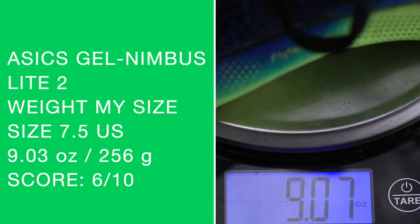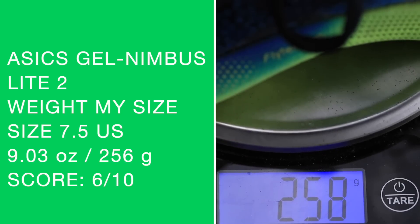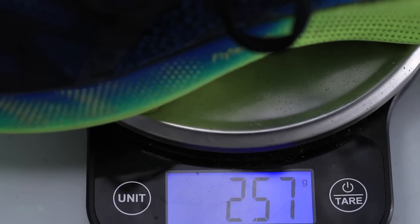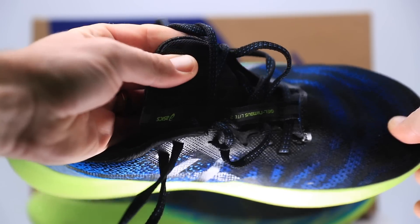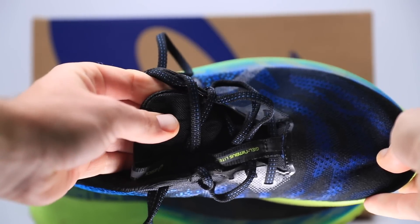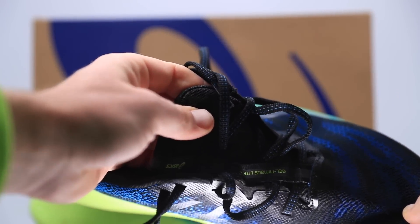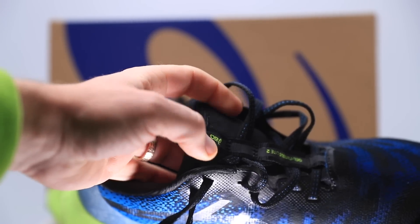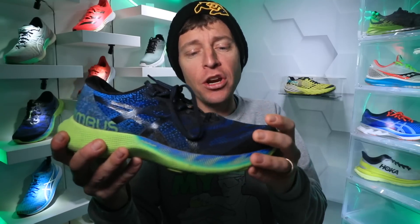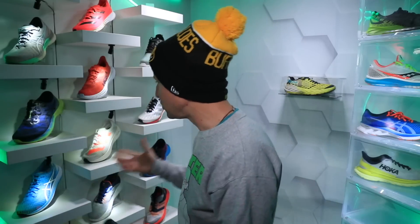Soaking that in — let's move on to the engineered mesh upper. Reports are coming out that this is made out of 80% recycled material. That's pretty crazy. I don't know how you pull that off technologically, but 80% is a lot. It is an engineered mesh upper.